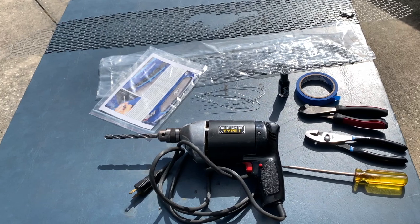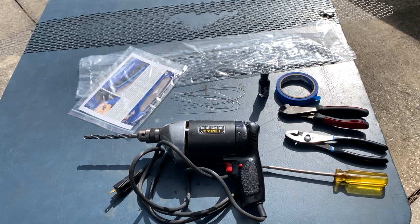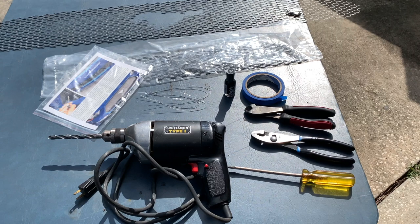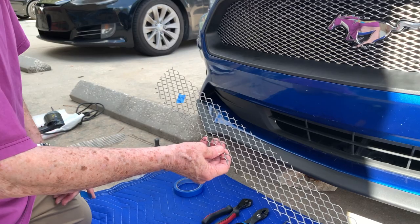Here are the tools required for an installation. The drill is not needed for a GT installation. The painters tape and black fingernail polish are optional, but later in this video you will see where they can be useful. Pliers, wire cutters, and flat blade screwdriver are needed before starting the installation.